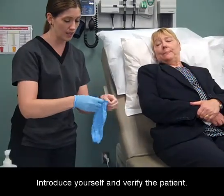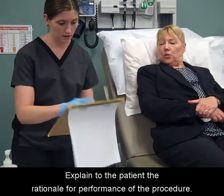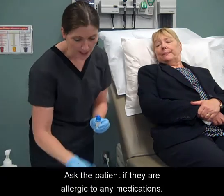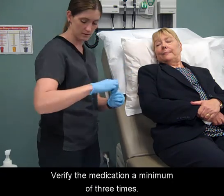Introduce yourself and verify the patient. Explain to the patient the rationale for performance of the procedure. Ask the patient if they are allergic to any medications, and verify the medication a minimum of three times.